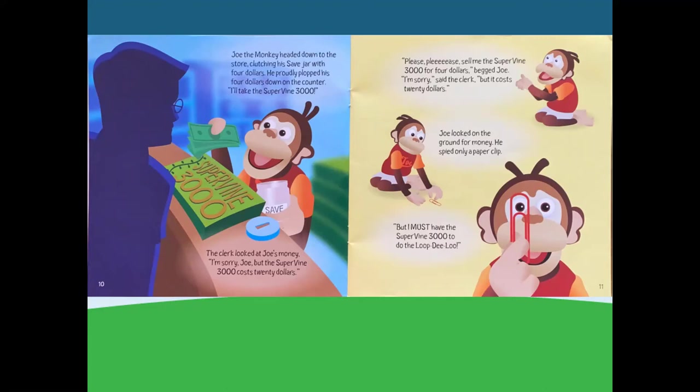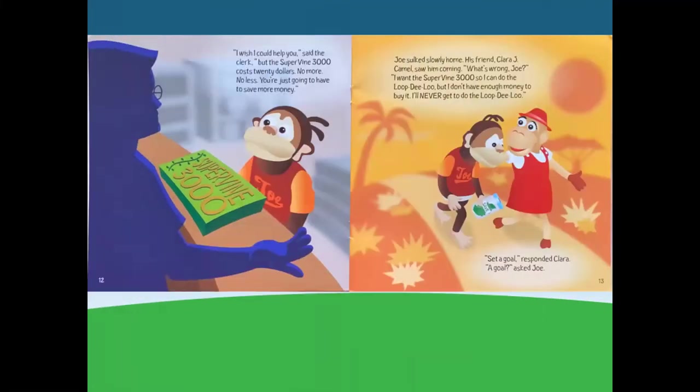Please, please sell me the Supervine 3000 for $4, begged Joe. I'm sorry, said the clerk, but it costs $20. Joe looked on the ground for money. He spied only a paperclip. But I must have the Supervine 3000 to do the loop-de-loo. I wish I could help you, said the clerk, but the Supervine 3000 costs $20 — no more, no less. You're just going to have to save more money.